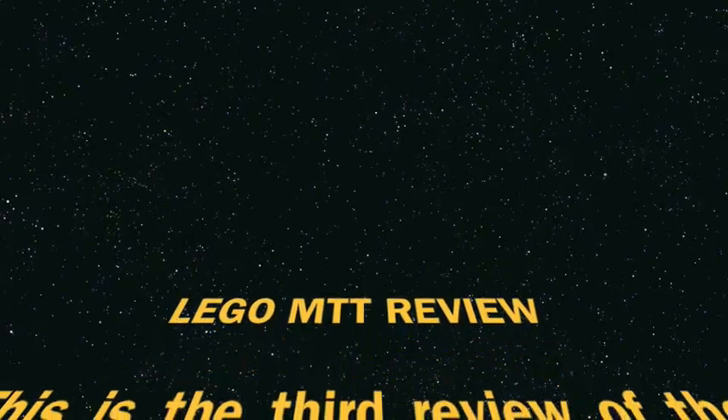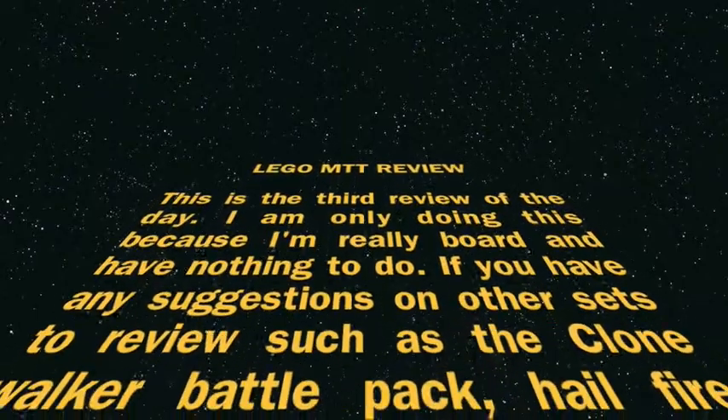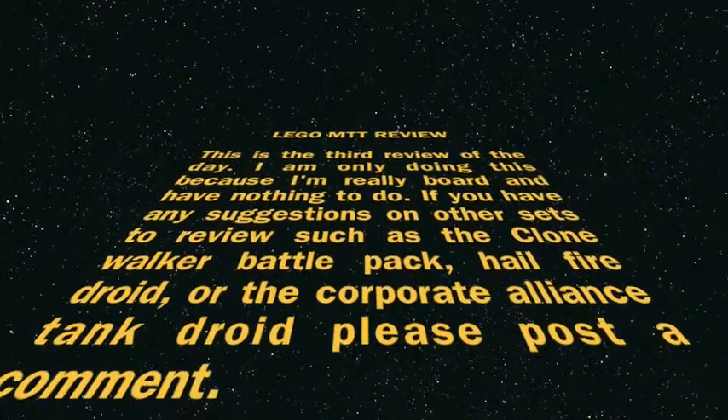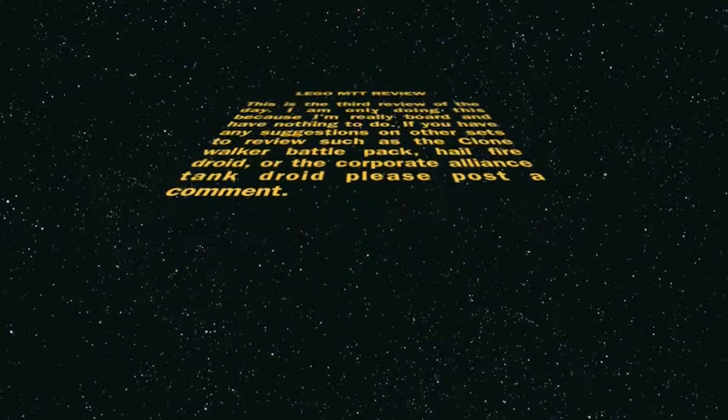A long, long time ago, in a galaxy far away, Naboo was under an attack. And I thought me and Qui-Gon Jinn could talk the Federation into maybe cutting them a little slack.